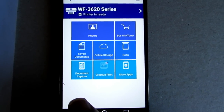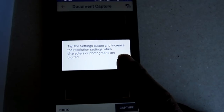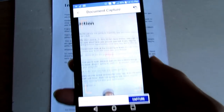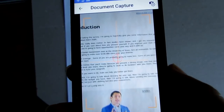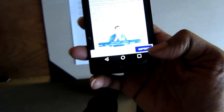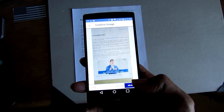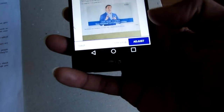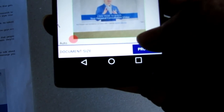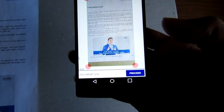Now let's say you want to print an image that's not on your phone. Right here it says Document Capture — it's pretty much what you think. You select Document Capture, hit OK, and you get these alignment lines. You line the lines up on the paper or whatever you want to capture, hit Capture, and take a picture. The picture is now on your phone and you can go into adjustments using the little red circles to make corrections — that's how you can print a document that wasn't originally on your phone.